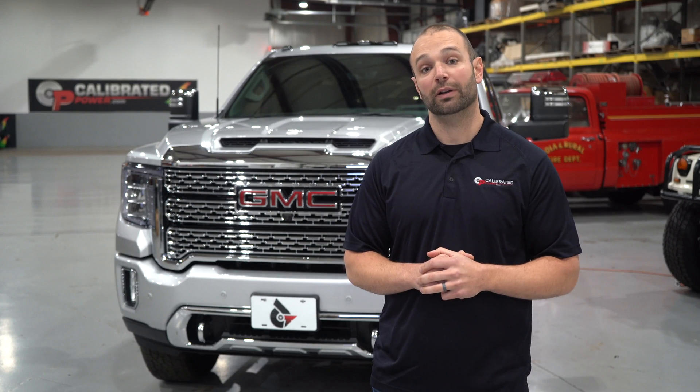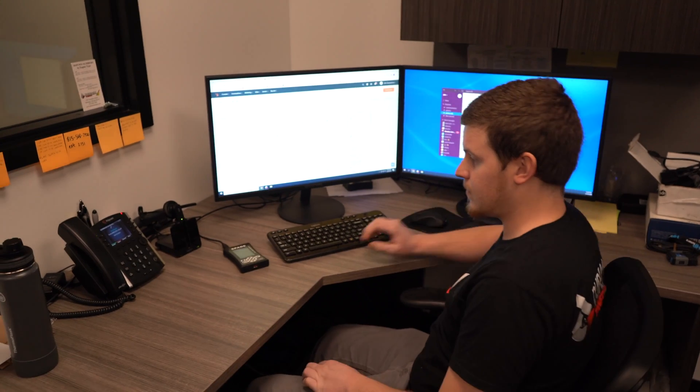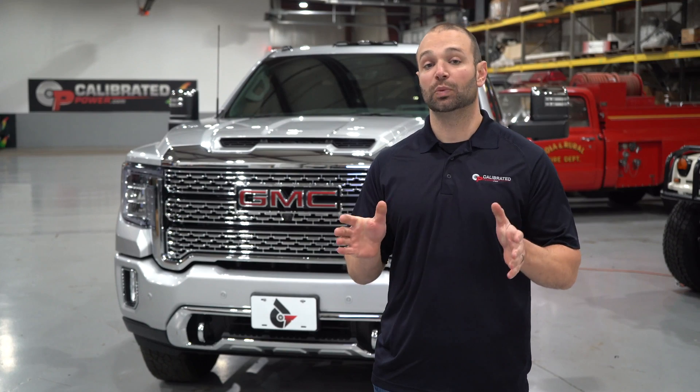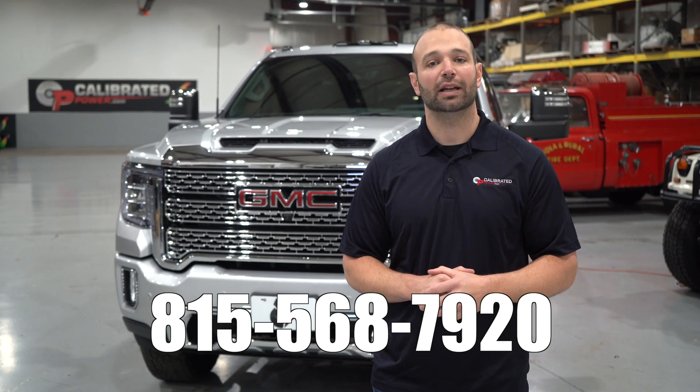We also include all the tuning hardware and installation instructions, and most importantly, our world-class customer service. We've been doing this a long time — we know what we're doing, and we have guys to answer the phone to help you if you need it. If you'd like switch-on-the-fly tuning for your L5P Duramax, give us a call today: 815-568-7920.